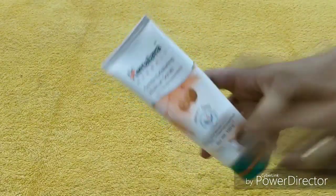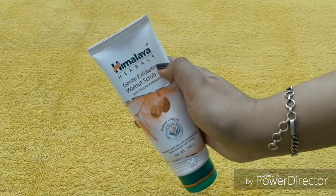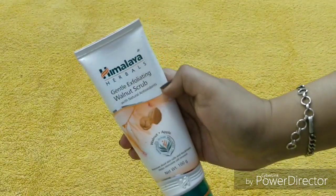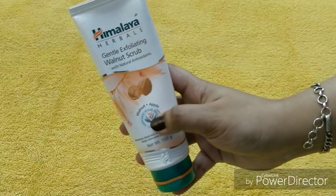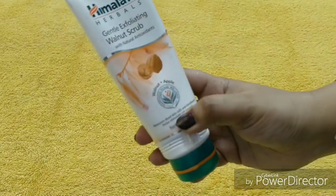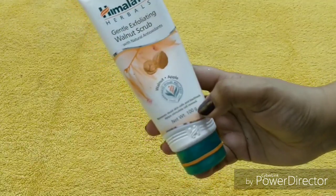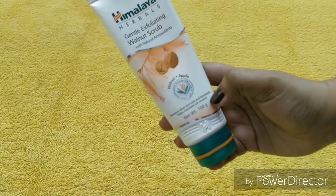So here it says 'Himalaya Gentle Exfoliating Walnut Scrub with natural antioxidants.' It contains walnut plus apple, removes dead skin cells and blackheads, and helps stimulate skin cell renewal.